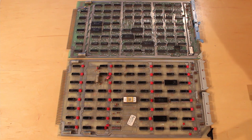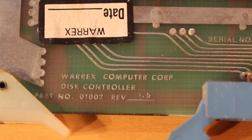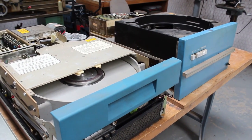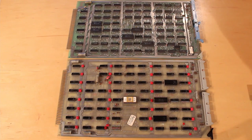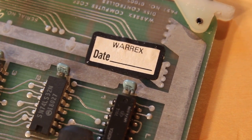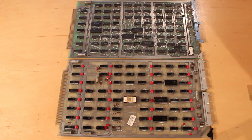Next up are the disc controller boards, and surprisingly these are totally different from each other. The one on top is just called a disc controller, and the one on the bottom is called disc slash autoload. I imagine one was used for the Hawk drive and the other for the Phoenix drive. The lower one has a sticker dated 6-16-83. The upper board's sticker has faded out, but looking at chip date codes, the newest is 8037, suggesting it may actually be an older board despite looking newer.